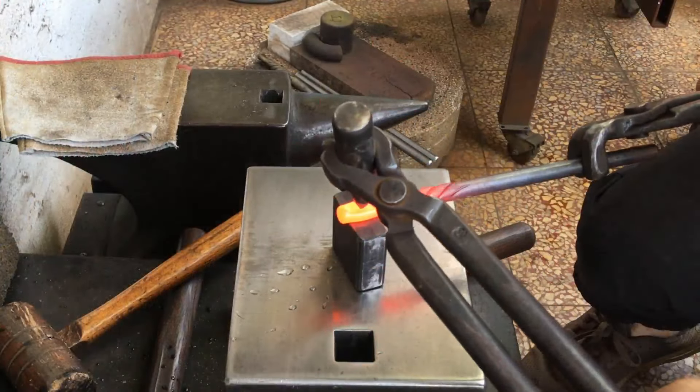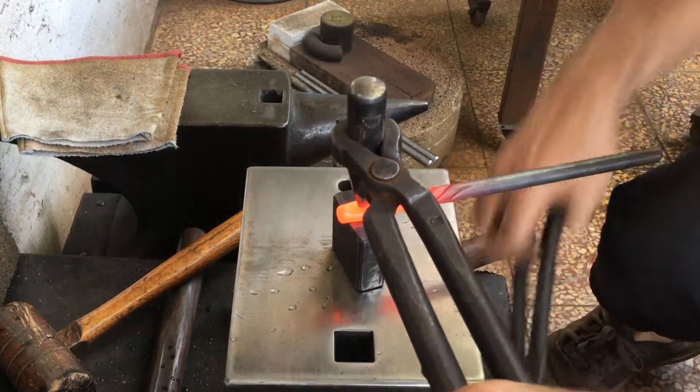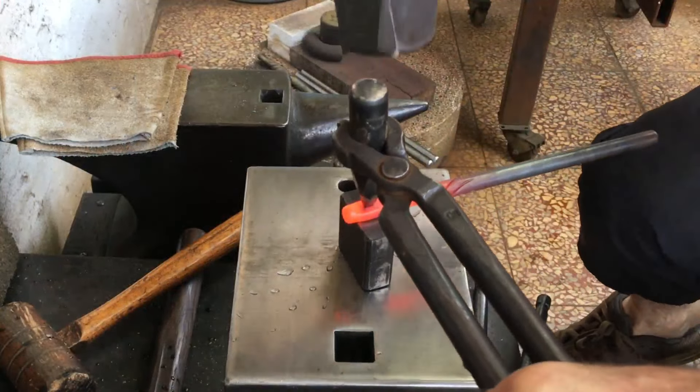Since I'm eventually going to make a utility knife with this piece, I want to have a hole in it so I can hang it up.